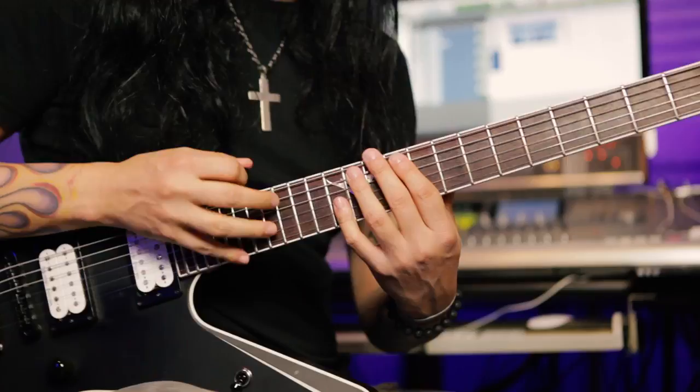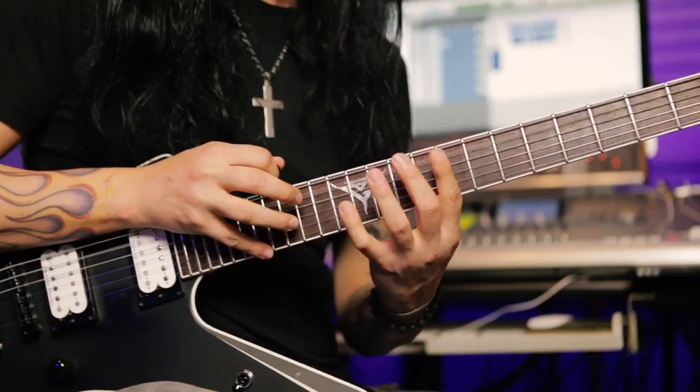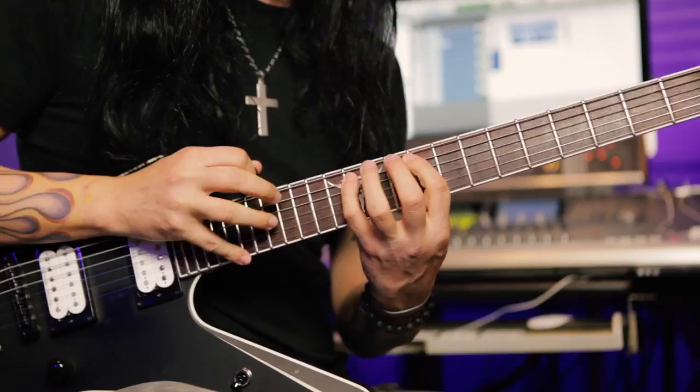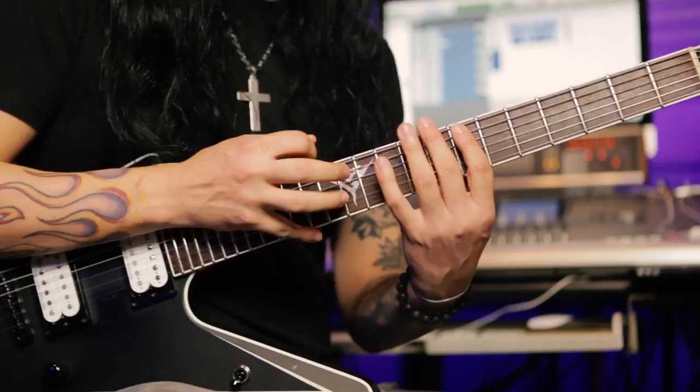This is the main pattern that follows through the whole sequence. So here we go, starts like this. And repeats again. And the second part of it starts where we finish here.